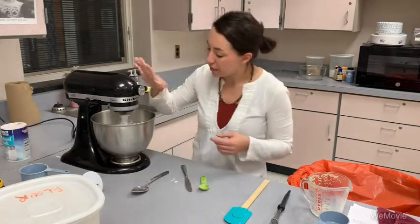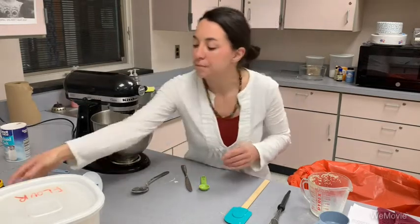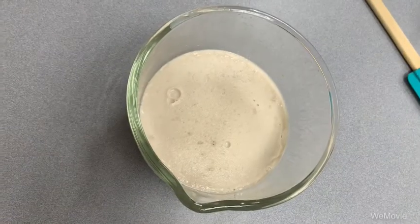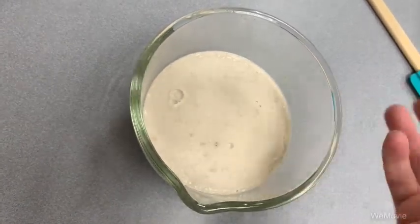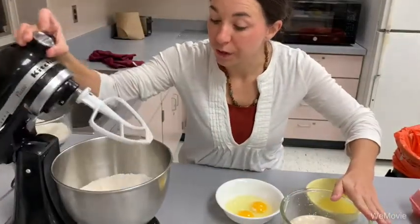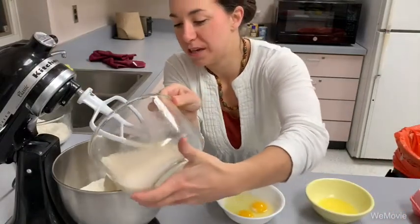I'm going to mix that together and let the yeast proof. This is what our proofed yeast looks like — if you notice it kind of has a foamy texture to it. This is how you know that your yeast is ready to go. Our yeast is proofed and we are going to add that into the basin of our stand mixer.